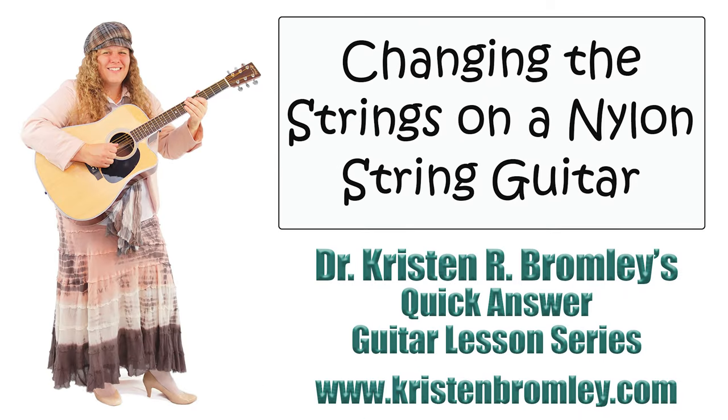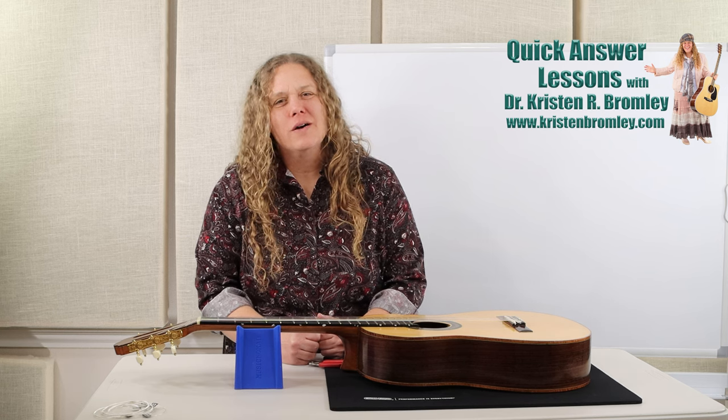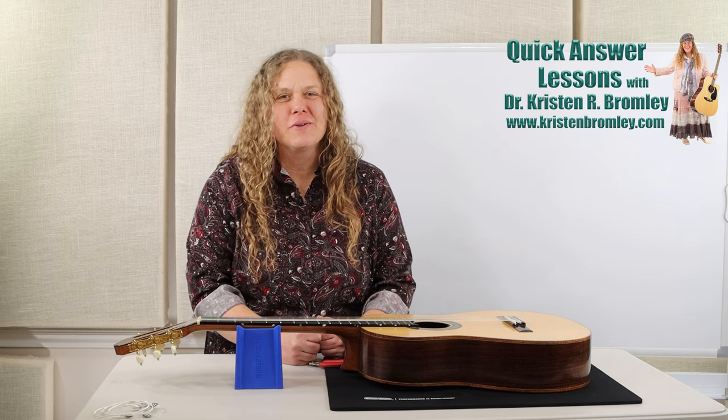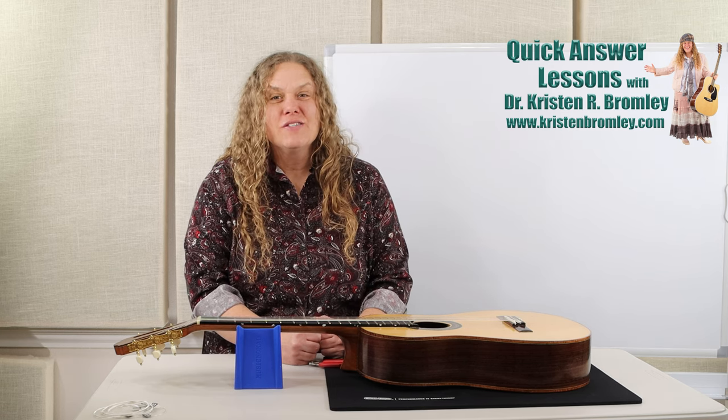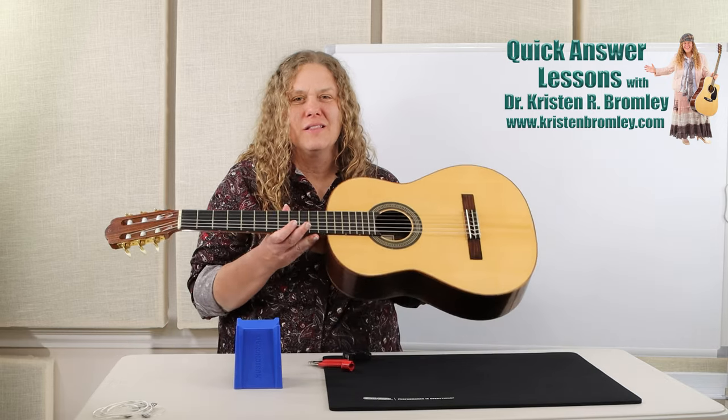This video is brought to you by Dr. Kristen Bromley's Guitar Method Book Series and Online Music Academy. Hi there, I'm Dr. Kristen Bromley. Welcome to my Online Guitar Academy. I'm so delighted to have you joining me. In this Quick Answer episode I'm going to talk about how to change the strings on a nylon string guitar.